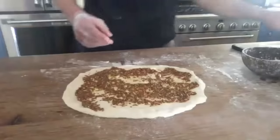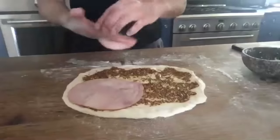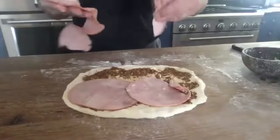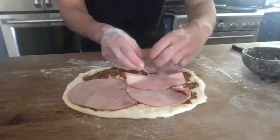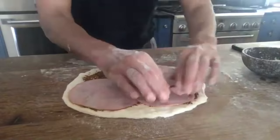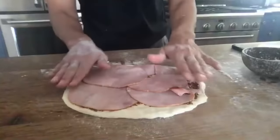Now I'm going to do the country ham — about three or four slices. Your favorite ham works. I'm trying to make this as flat as possible because I'm going to be rolling it shortly. I go to the edges but I don't go over the edge. This is about four pieces of ham.